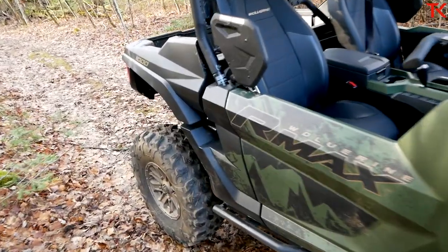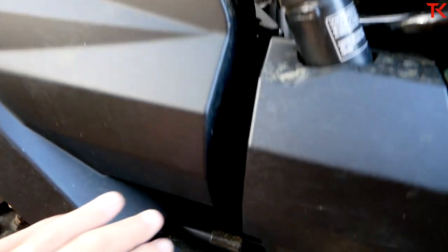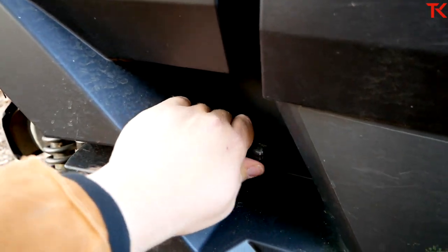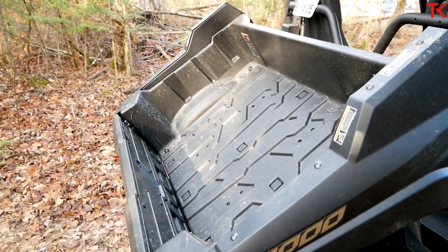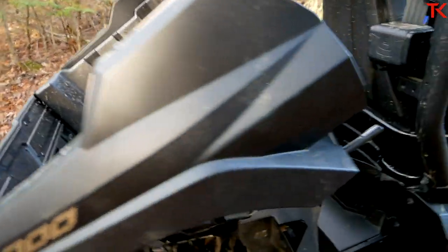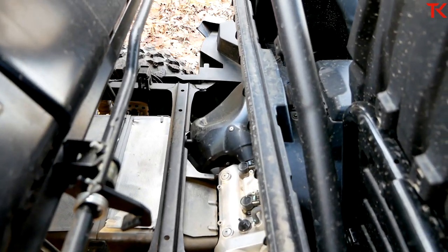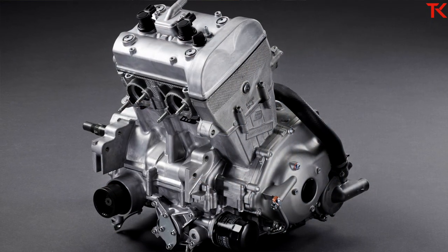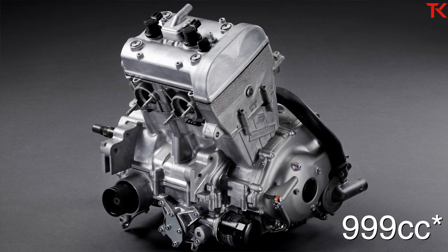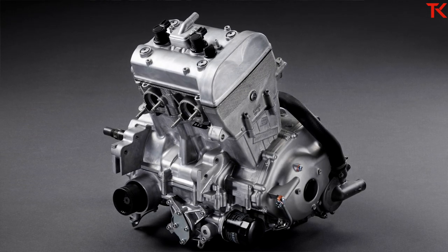I mentioned the new engine, so let's go back and take a look. I'll also show off the dump bed while we're there. One of this machine's claims to fame is that it still has a dumping bed on the rear end, which is a big deal for anyone who wants an adventure machine for trail riding but also wants to do some work with it. Right there is the brand new heart of this RMAX 1000 — a parallel twin engine with dual overhead cams putting out 108 horsepower.